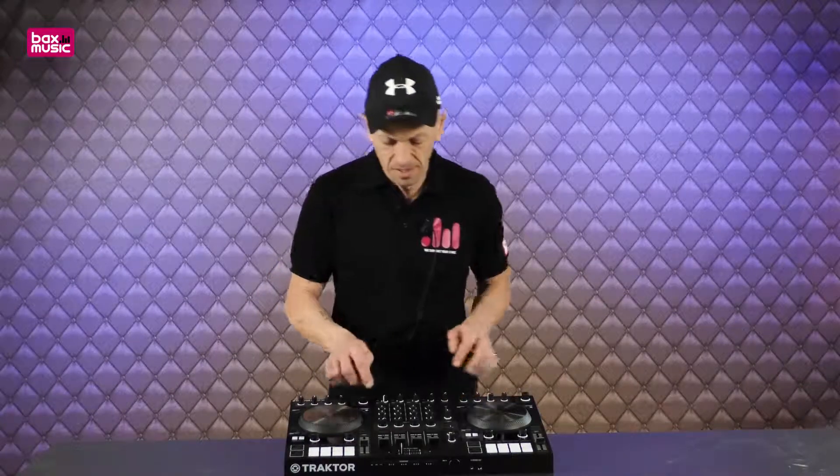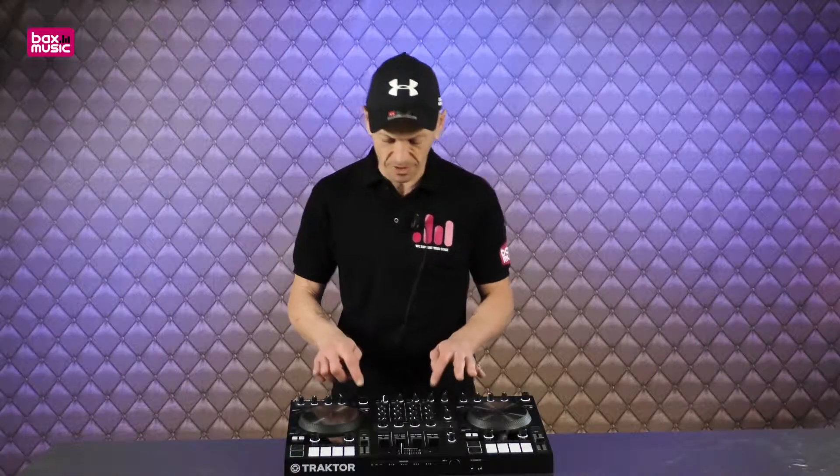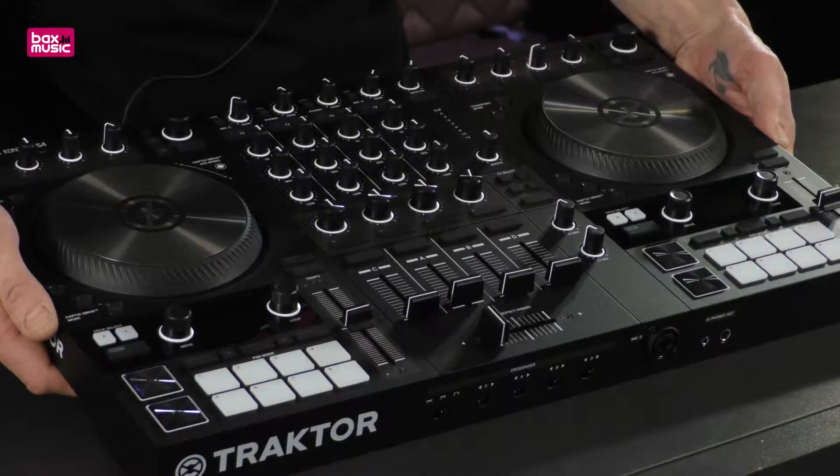The pitch control will also slow the track down or speed it up. In the center area, these dials are for your effects — you can assign effects such as a flanger, reverb, echo, or filter. Above that we have the EQ: low is your bass, the booming kick; mid is your mid sound — guitars and vocals; and high is the treble, like a hand clap. You can really change the frequency and have some fun with the mix.